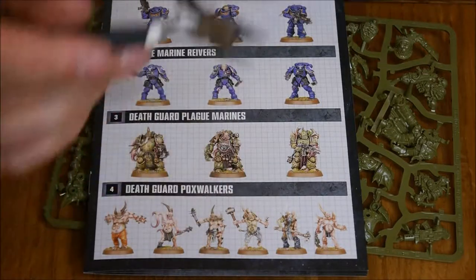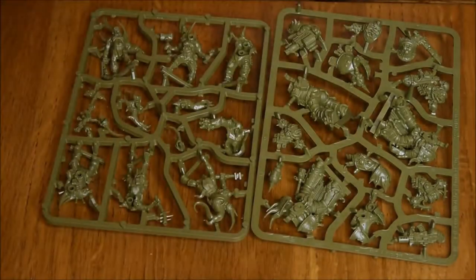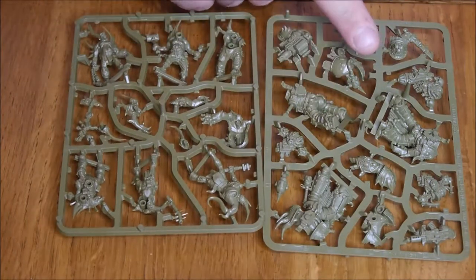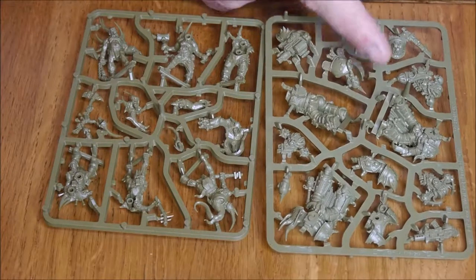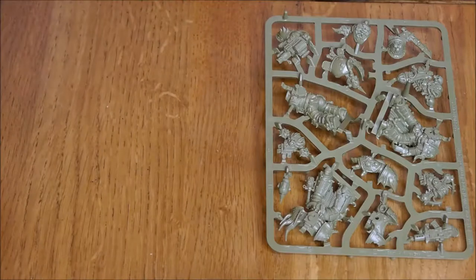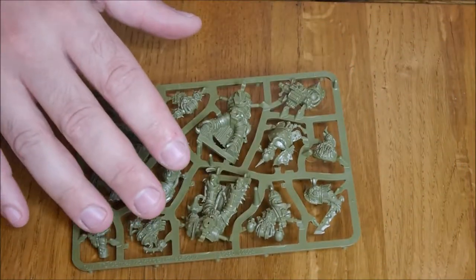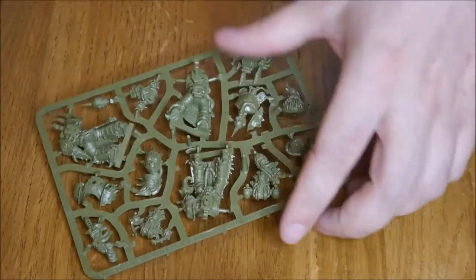On to taking these guys out. I need the instructions for the first model, which is the Death Guard Champion — I need numbers one to five. They're numbered much like the Space Marines build videos were. I'll do the Champion first and pop the Pox Walkers to one side for now, then cut out all the bits.